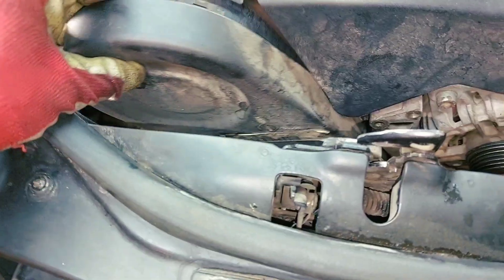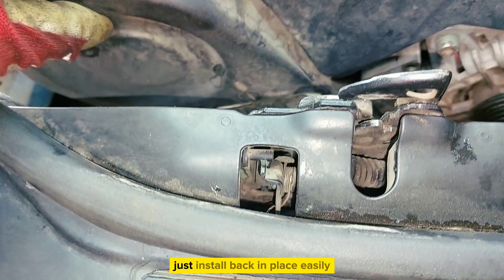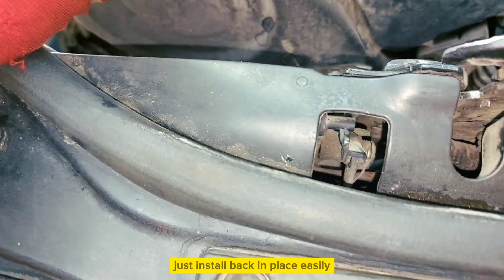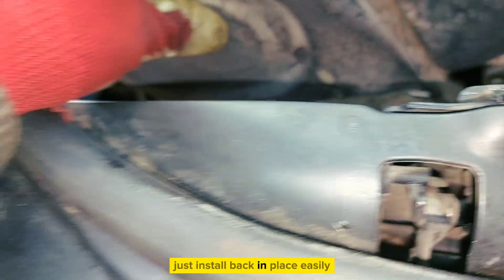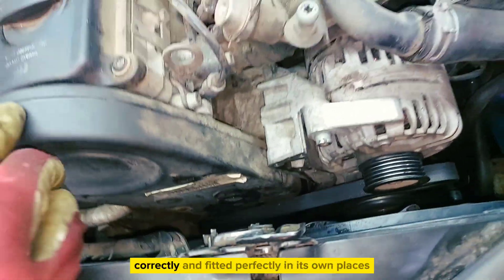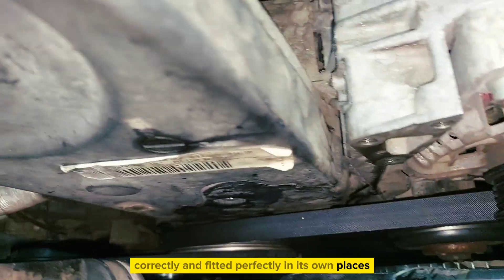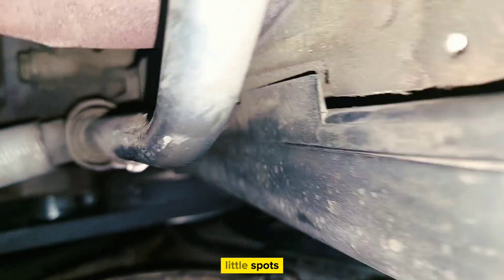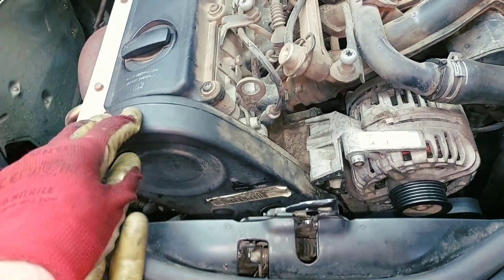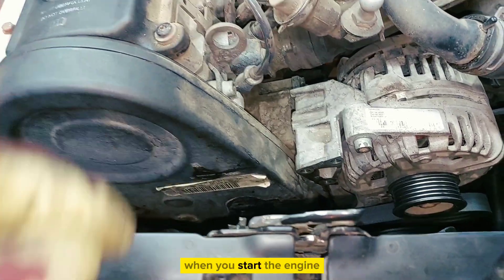Install the plastic upper cover while the middle one is still loose, then install back in place easily. Make sure the upper cover is installed correctly and fitted perfectly in its little spots — because if it's not, there will be some weird noises when you start the engine.